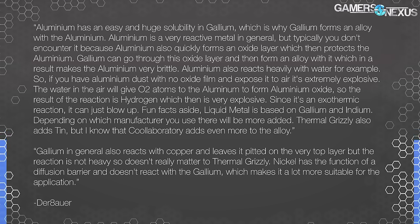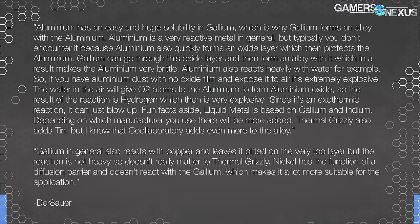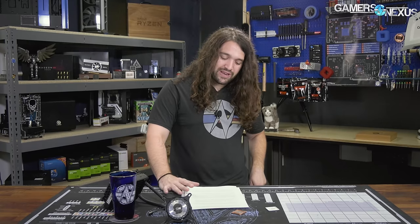Fun facts aside, liquid metal is based on gallium and indium. Depending on the manufacturer, more elements are added — Thermal Grizzly adds tin, but Cool Laboratory adds even more to the alloy. Gallium in general also reacts with copper and leaves it pitted on the very top layer, but the reaction is not heavy, so it doesn't really matter to Thermal Grizzly. Nickel has the function of a diffusion barrier and doesn't react with gallium, making it more suitable. Just to be abundantly clear: the side note about explosives is about aluminum dust and its interaction with O2 — using liquid metal on aluminum cold plates won't cause an explosion. There's no risk of that.